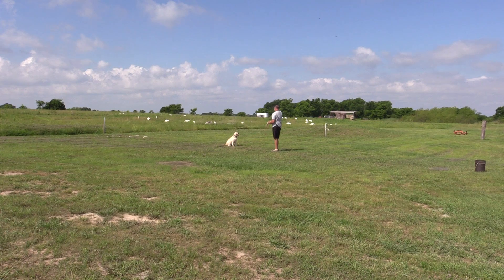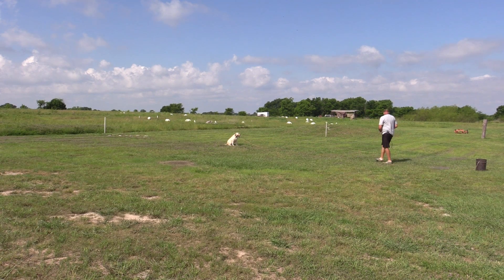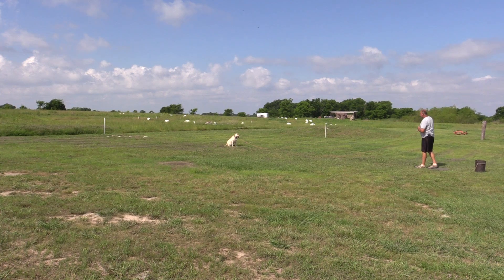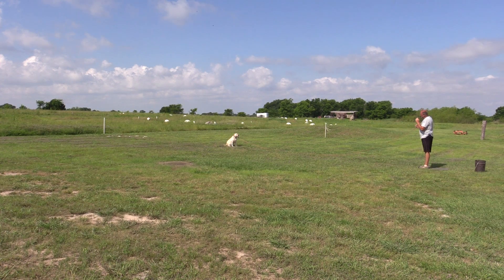She kind of bolted on me there a little bit with the bumper in her mouth wanting to go back to the pile. She's just trying to do what's right. She felt that pressure on her, and remember we forced this dog to the pile — that was the last thing we've done really with collar pressure — so she's going to be inclined to go to that pile when she feels pressure.